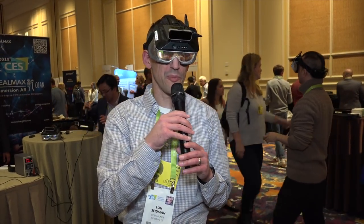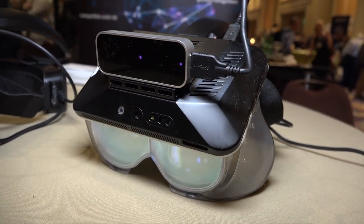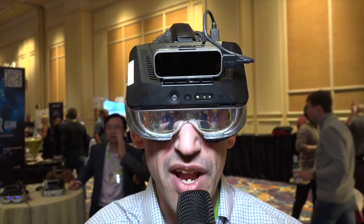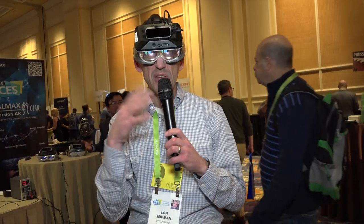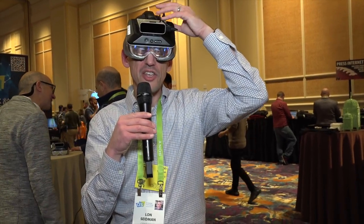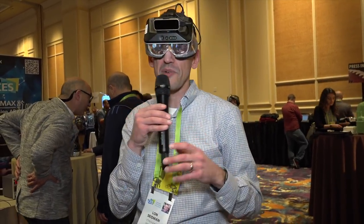This thing on my head is called the Real Max, and they are billing this as the widest field-of-view augmented reality glasses. It's not bad — it's a pre-release prototype. They also have a sensor up here which is not yet working, but apparently it will read hand gestures so you can interact with your environment. One of the things I've been finding with a lot of AR products is that the field of view isn't all that great, but this one does very well. It's all-inclusive — the unit controlling everything is attached to the headset itself and it's running Android. It's filling a good portion of my field of view.